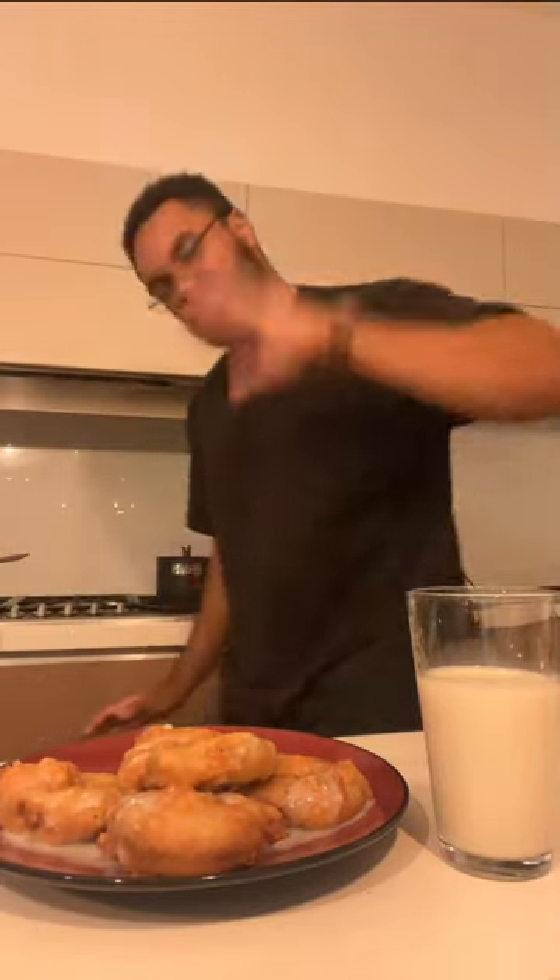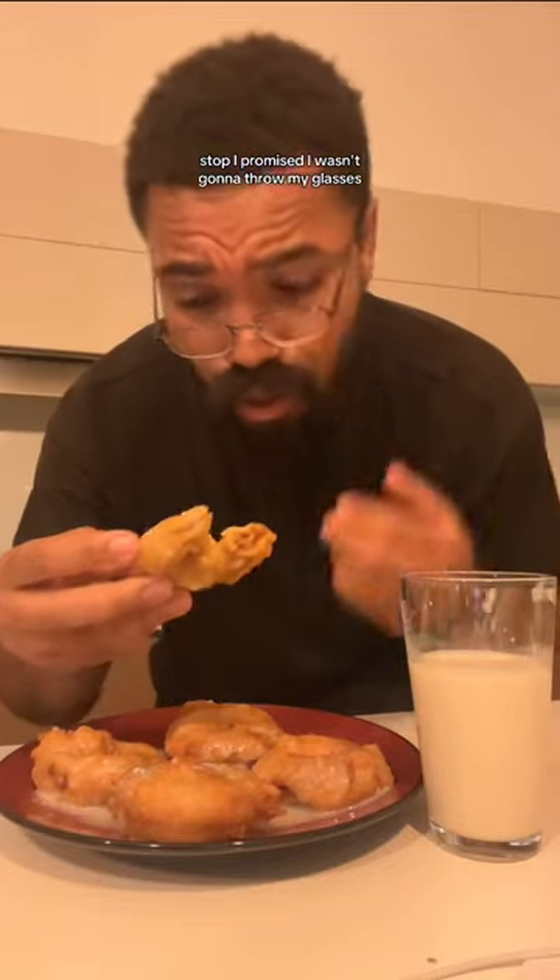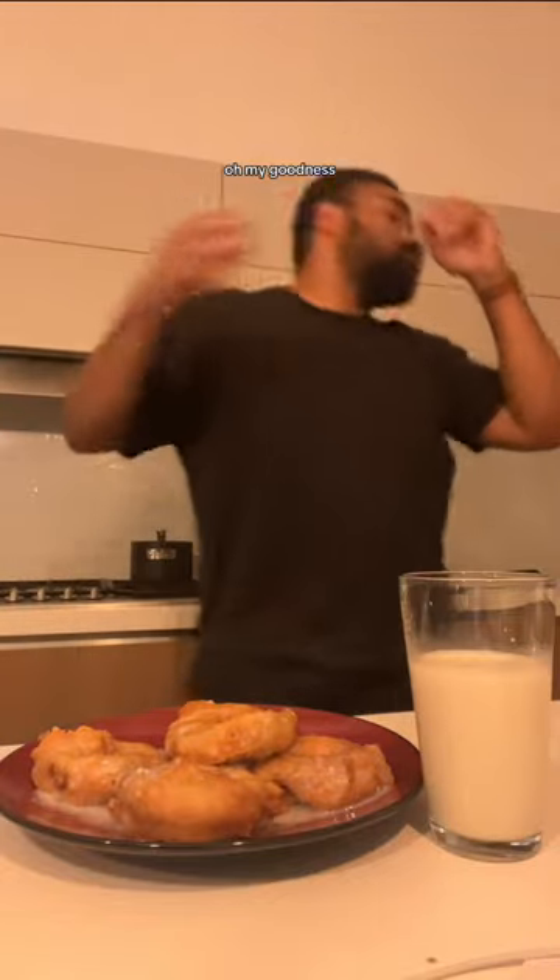Stop. Stop. I promised I wasn't going to throw my glasses. Oh my goodness. I want you to look in my eyes when I say this — you need to try this. This is a problem, but it's a good problem to have.